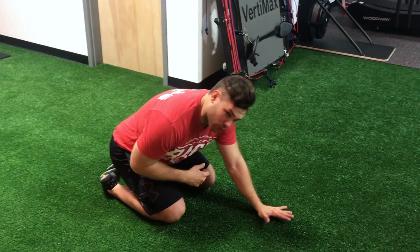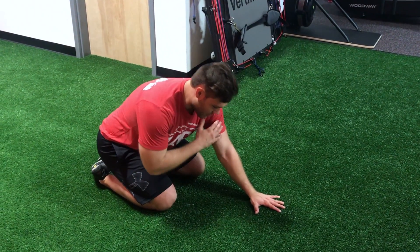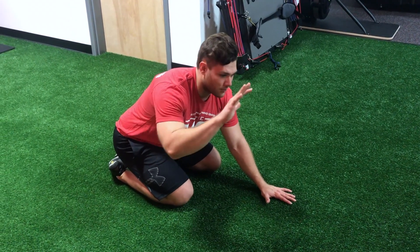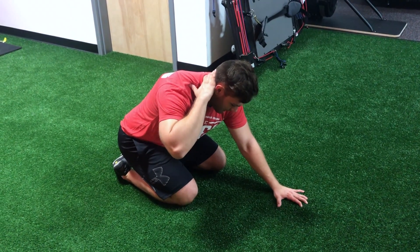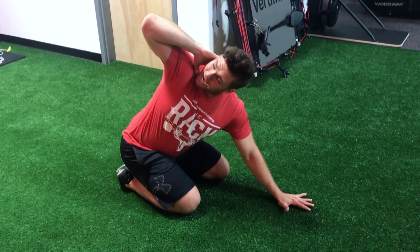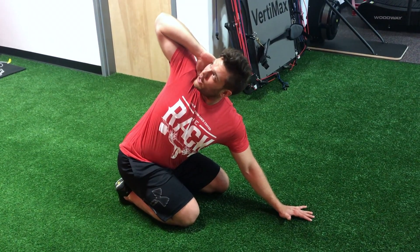Next I'm going to take this arm and move it out to a 45 degree angle, which helps stabilize me as I move my right side through the pattern. I'm going to take that right hand, put it behind my head, and then dip the right elbow down to my left, then open up towards the sky and let my eyes follow the elbow.